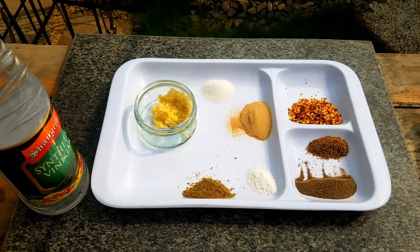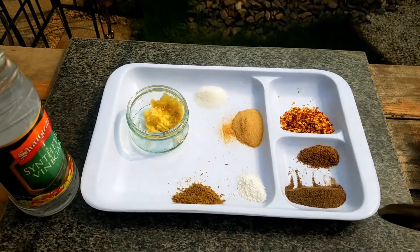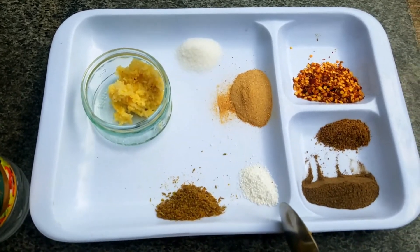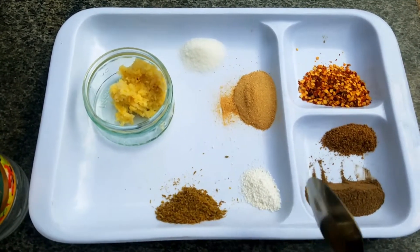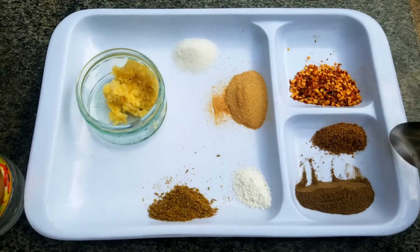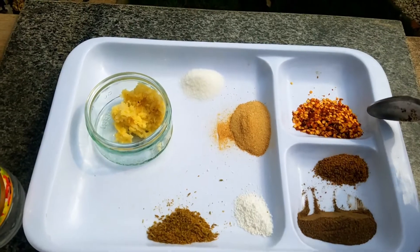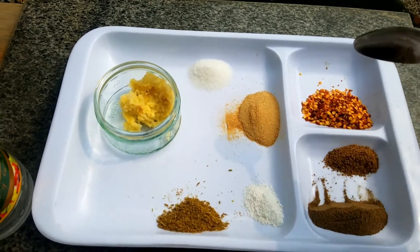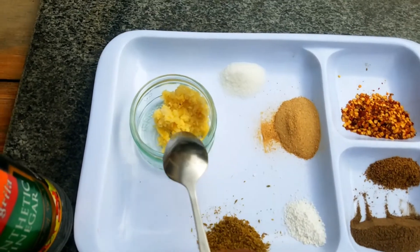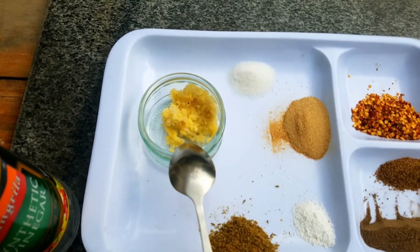First of all, we are going to take the chicken. I am going to show you the things that I am going to tell you. 1 tablespoon zero powder, 1 teaspoon citric powder, 2 tablespoon black pepper powder, 1 teaspoon ajwain powder, 2 tablespoon chili flakes, 1 tablespoon garlic paste, 1 tablespoon ginger paste.